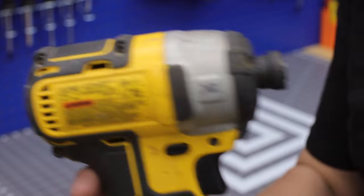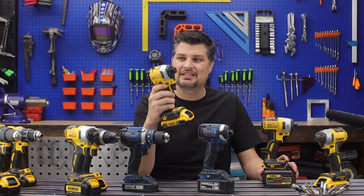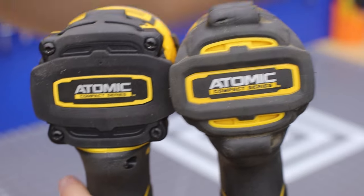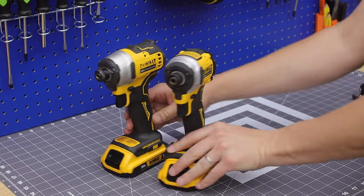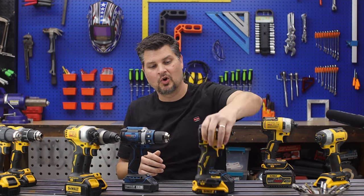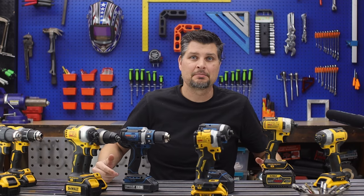If you bump it up to the XR, it can do 1825 inch-pounds. And this teeny little atomic compact version — I picked it up — also does 1825 inch-pounds. This tiny little guy can do more than any of the drills, and I just think that's freaking amazing.